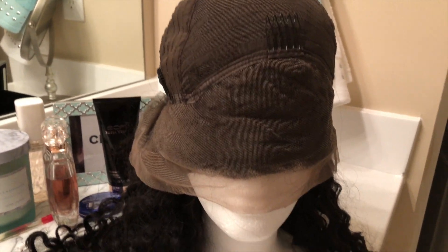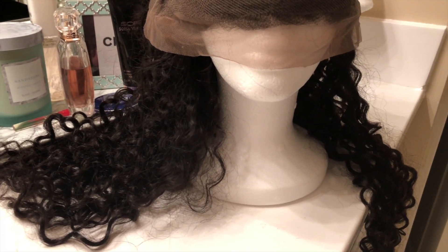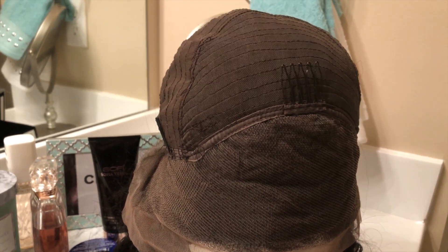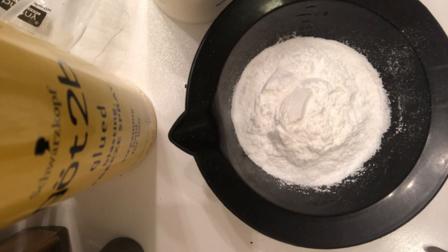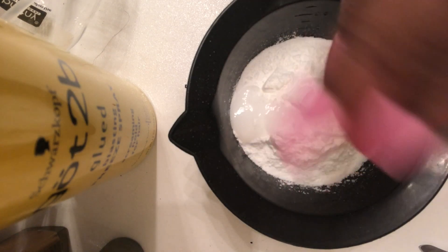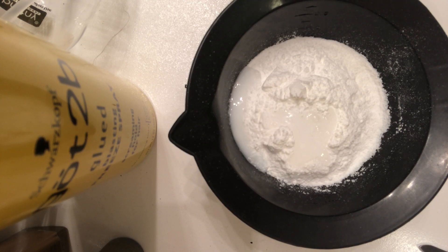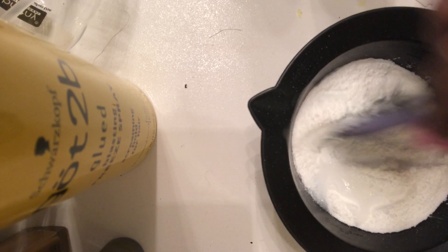I got this mannequin head from the beauty supply store for $4.99 — you're welcome to use any mannequin head if you'd like. I'm going to be showing you how to make this bleach mixture for your frontal. Remember, we're just bleaching the front, not the whole entire wig. I am using two scoops of the powder and then capfuls of the developer. I'm not measuring anything — I'm just mixing as I go based on consistency. You don't want to put too much and you don't want to put too little, so just get a nice consistency.